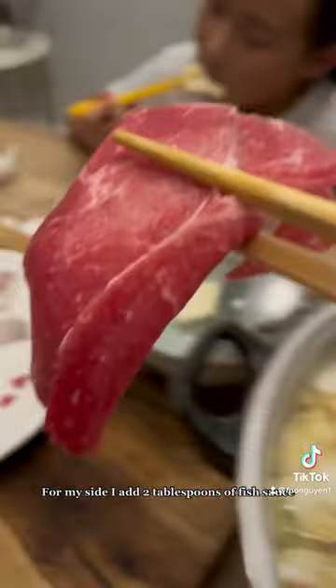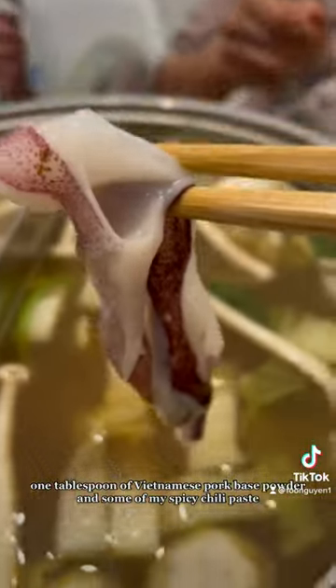For my side, I add two tablespoons of fish sauce, one tablespoon of Vietnamese pork-based powder, and some of my spicy chili paste.